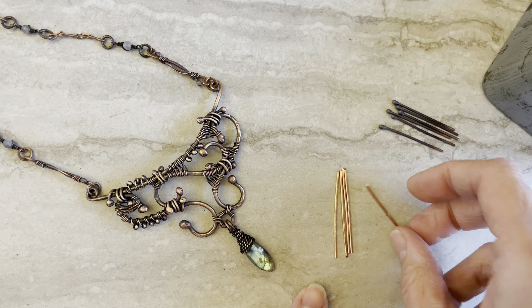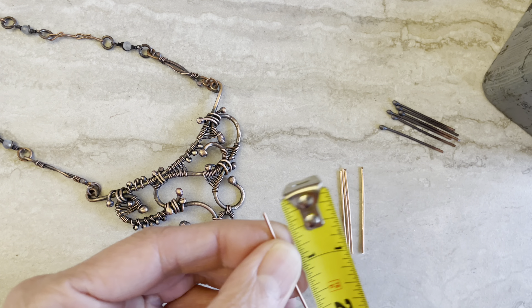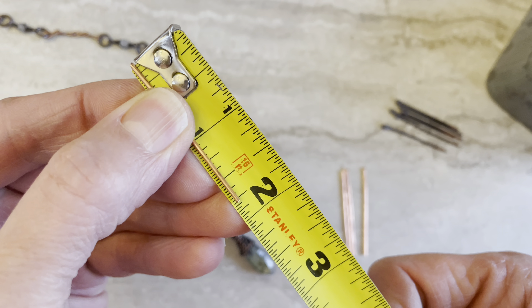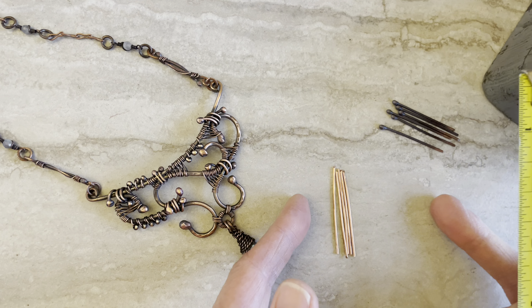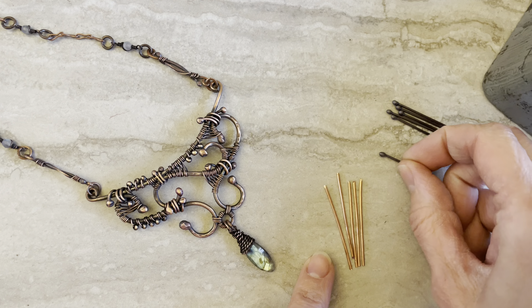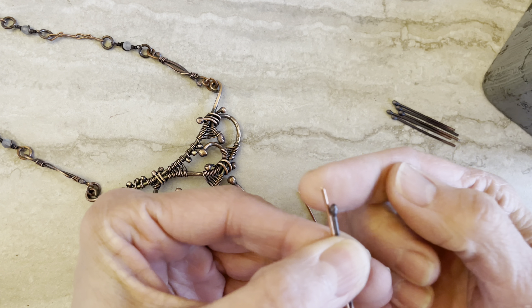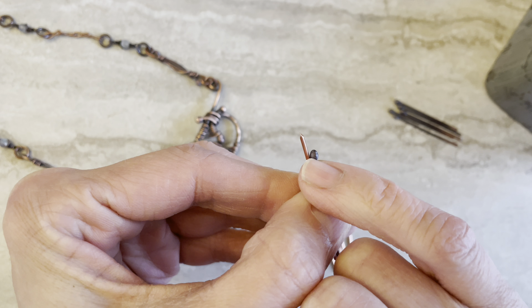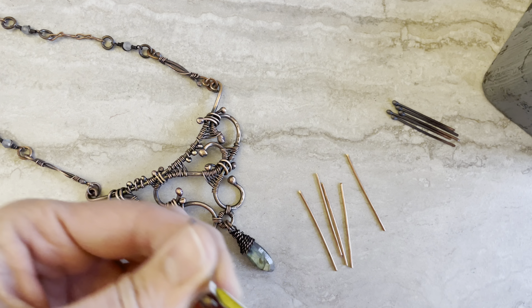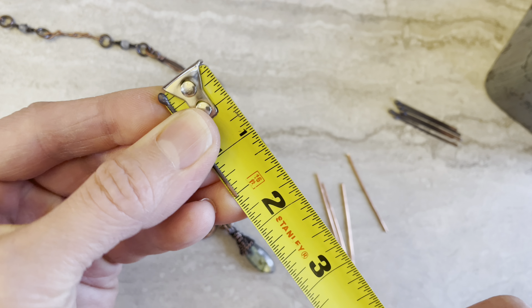I will use 18 gauge wire, and here are some ready pieces that I will use. They are 1 and 3/4 of an inch. I usually cut a lot of them — as many links as I want. I hope you use a torch because for this project I do use a torch. After you use the torch they will be much shorter. After you're done with your link it's about one and a half inches long.